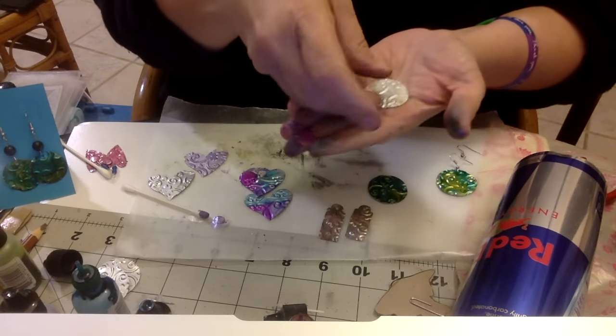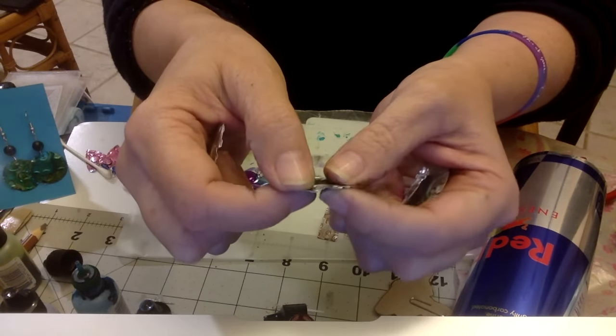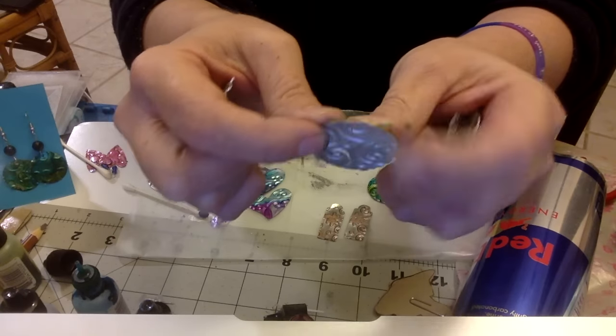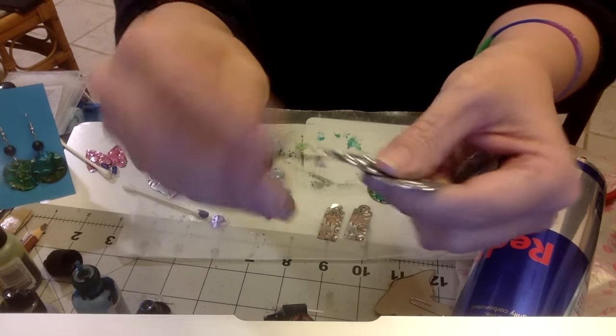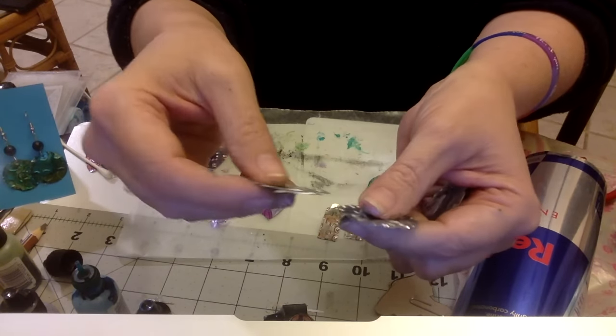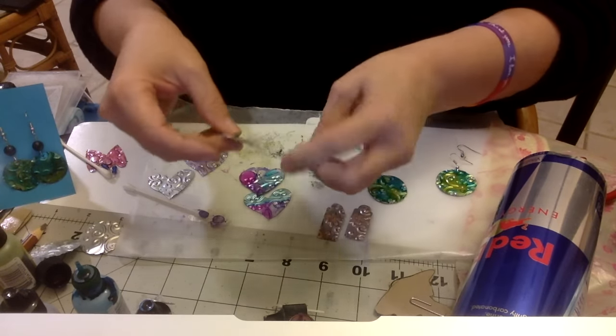I did these earlier and look - they cracked. I think it was because I sanded too hard. I was trying to hurry and get set up to make a video for you guys, and this is what happens when you sand too much. So you definitely want to not sand as much.